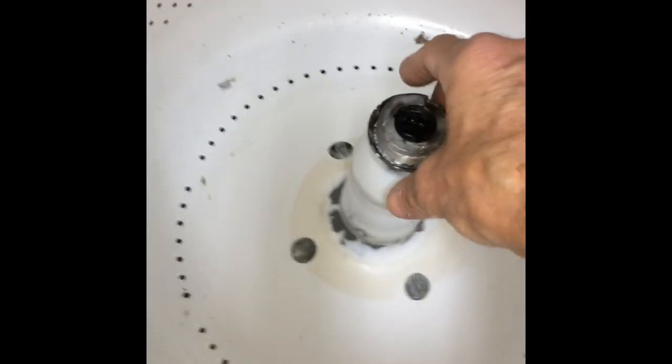I grab the front panel, pull it toward me, and it'll tend to catch on part of the fill system. So I'm going to open up the lid, reach back, and push down on this fill part — it's spring loaded. That allows me then to pull back further on the lid and remove it.